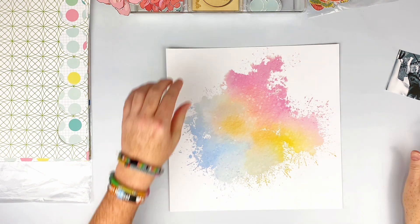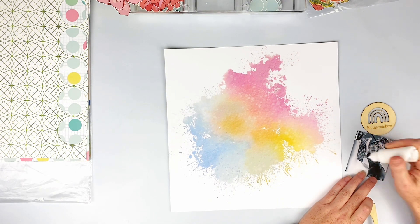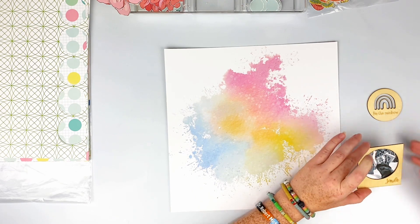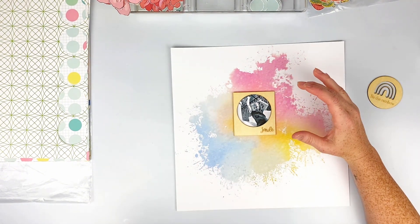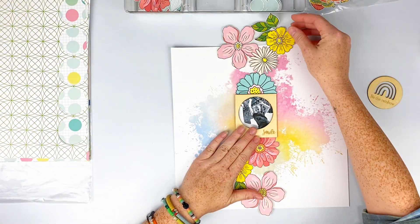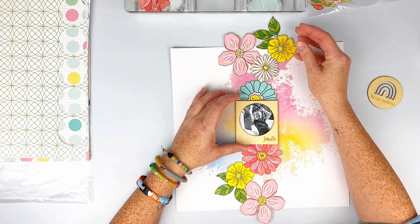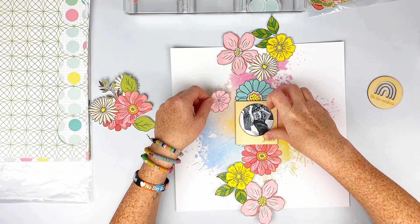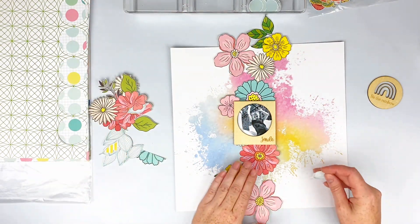Hi everyone, Sarah back for Color Rush Studio, and I am sharing a layout with a new kit this month called Be the Rainbow. I'm using some of the wood veneers — this is a picture of my daughter. I love the wood veneers, they're so cute, it just says 'smile.' I did a bunch of fussy cutting out of the gorgeous papers in this kit, which are exclusive to Color Rush Studio and so pretty.